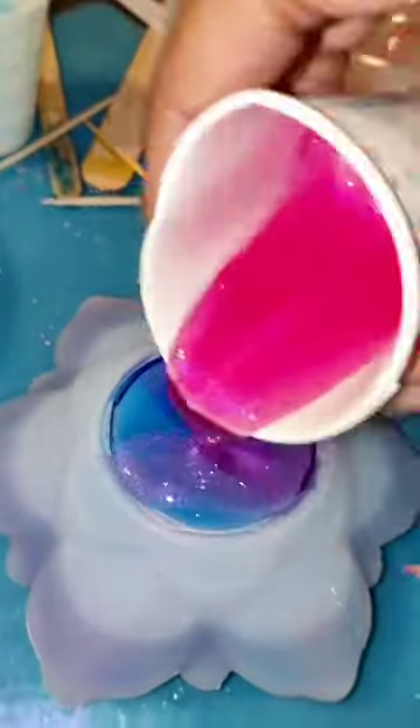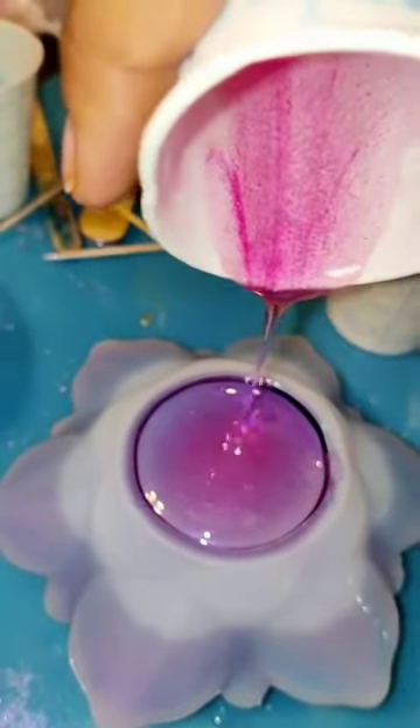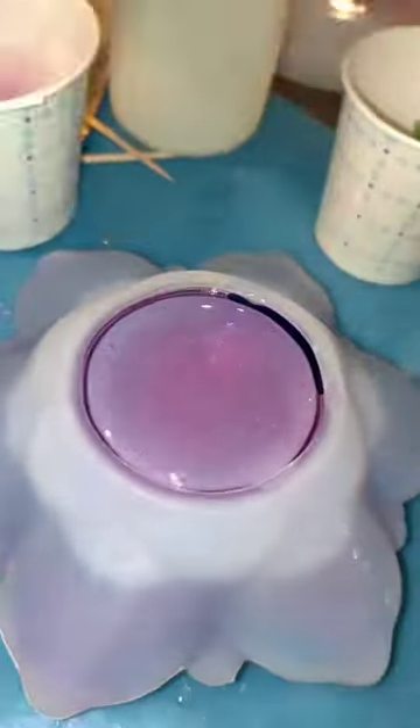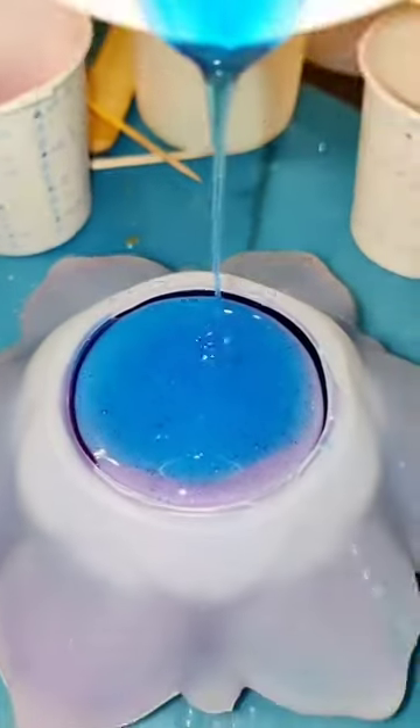Also with this mold you have to be extremely patient. It takes so long for it to soak down to the bottom, so if you're not patient it will spill over the sides of the mold. And then you get a big mess and nobody wants that.